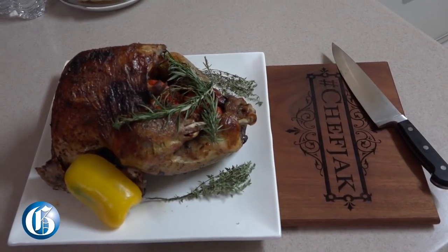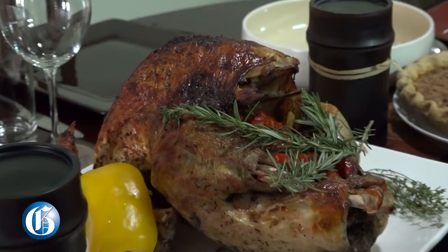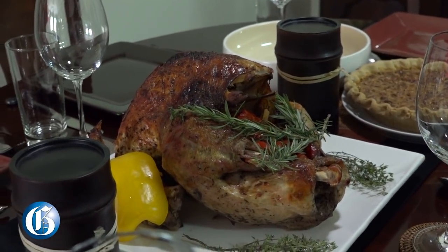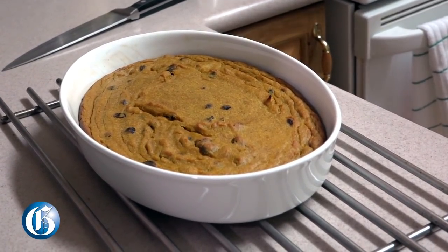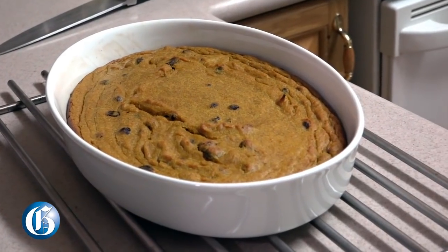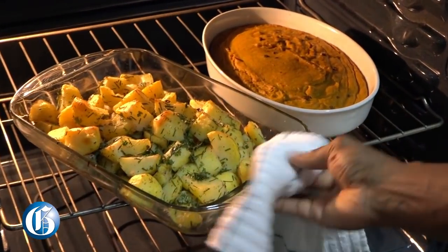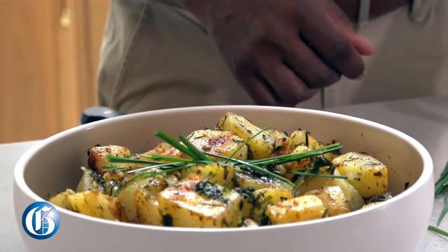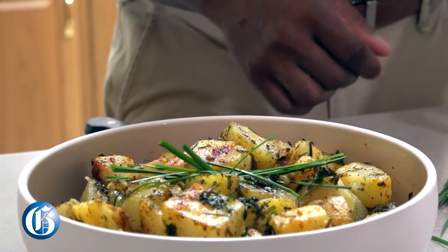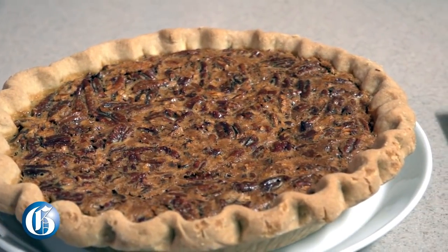Today we're gonna do turkey — it's my way of doing turkey that I've learned from years of playing around with turkeys. We're gonna do a carrot soufflé, which is another traditional Thanksgiving dish. Some people do the sweet potato soufflé, but you can also do it with carrots. Then I'm gonna do roasted potatoes with British-style heritage — parboiled potatoes — and of course pecan pie, which is really American.